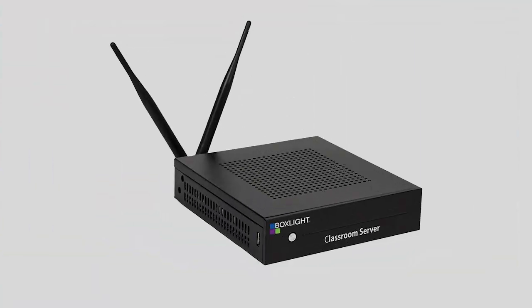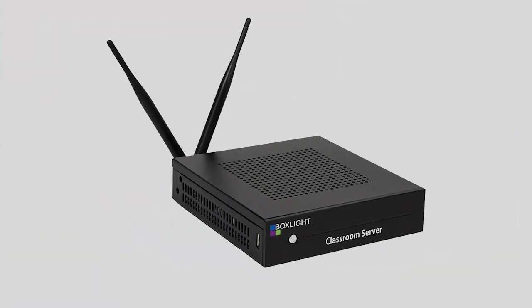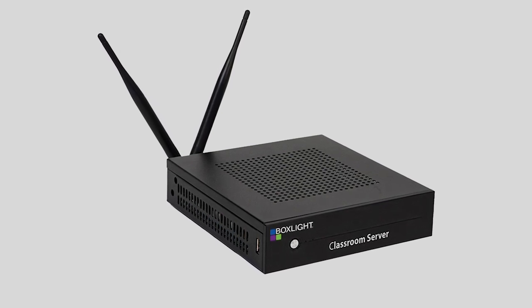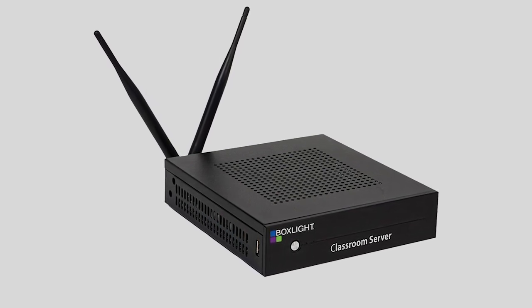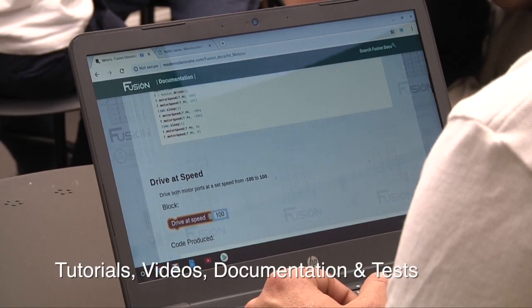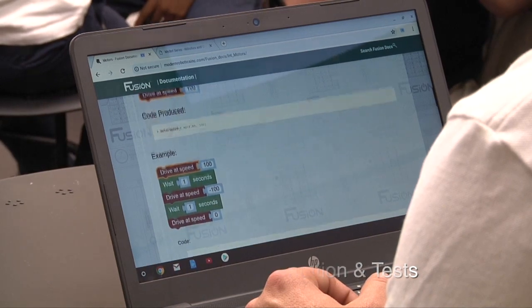For a completely integrated classroom solution, the Mimeo MicroCloud, with its secure environment, guides students through the learning process with access to tutorials, videos, documentation, and tests — while still being connected to their MyBot robots.